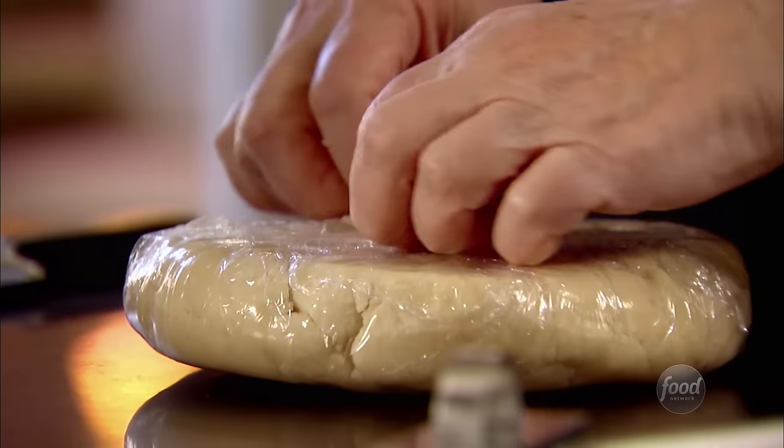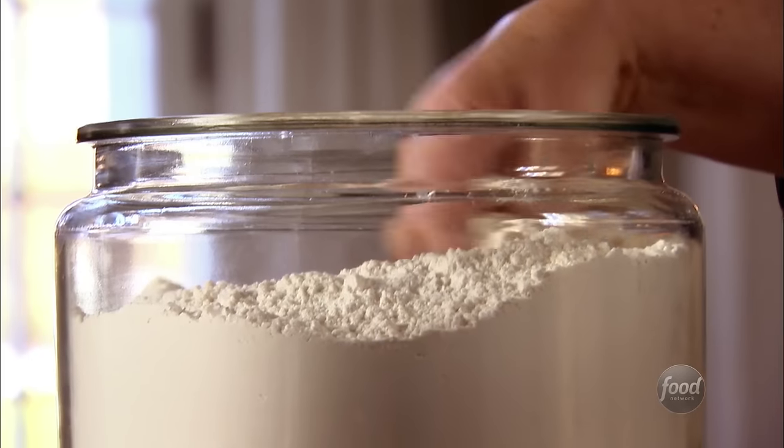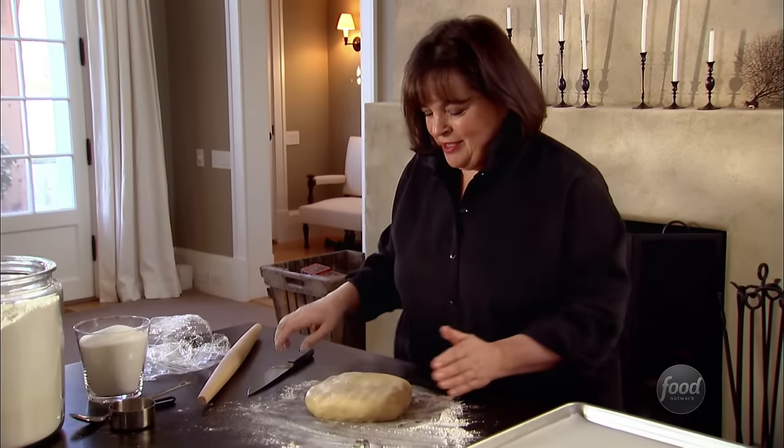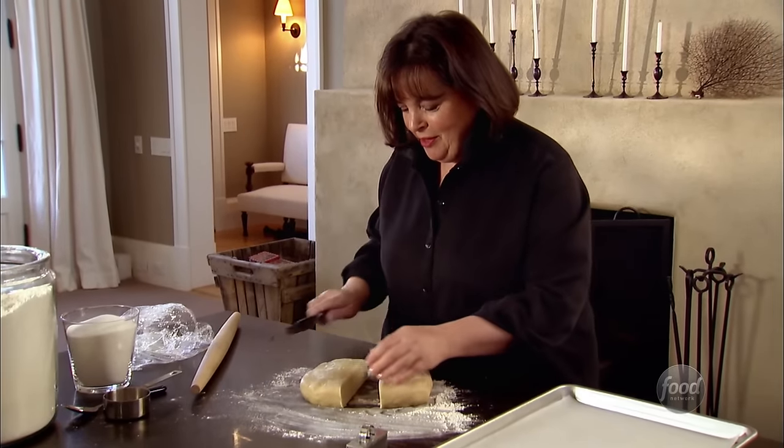So this is the shortbread dough — it's been chilled. And now I'm going to roll it out and make cookies. This is a really great dough, particularly because it's so flexible. I can make all different kinds of star shapes. And this time I think I'm going to cut it in half — that's a lot of cookies for just Miguel and me.